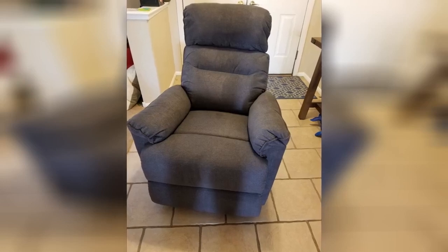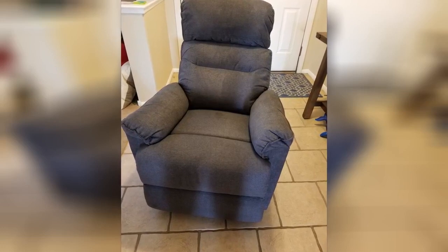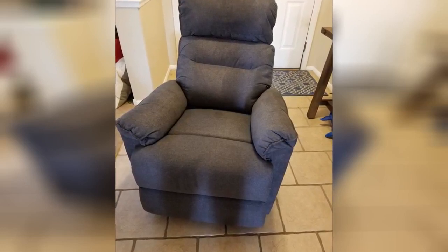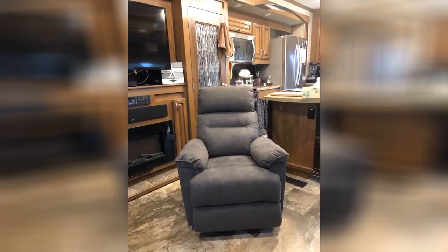We bought this recliner about a month ago and I must say that we love it. It swivels, rocks, and reclines just as it should. It is comfortable to sit in. We are considering buying another one for our master bedroom. Thank you. This rocking chair is small.